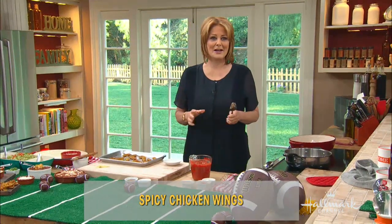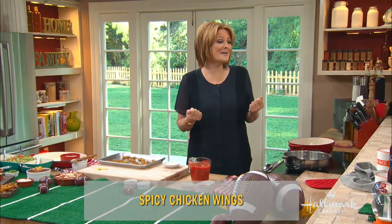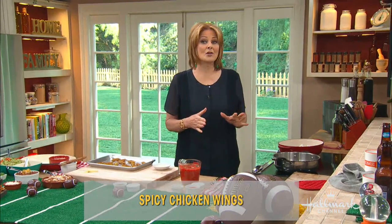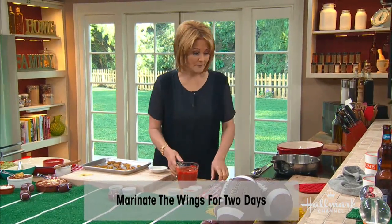I like it really nice and spicy. The buttermilk is supposed to cut the hotness a little bit, but it didn't quite work this time — maybe it wasn't marinated long enough. Haley left it in two or three days. The longer it marinates, the more it mellows out because the buttermilk takes away the heat.